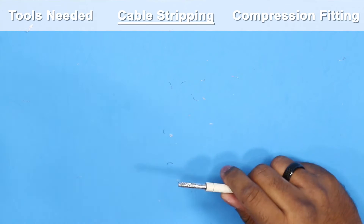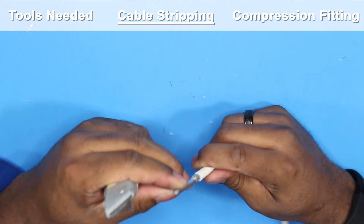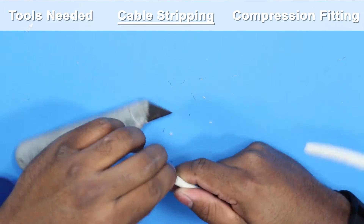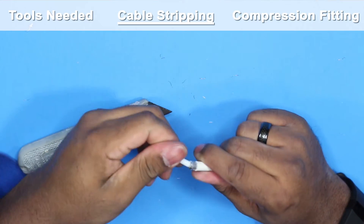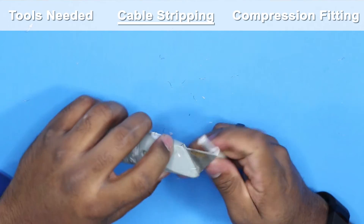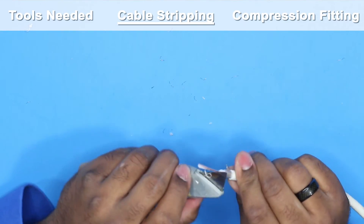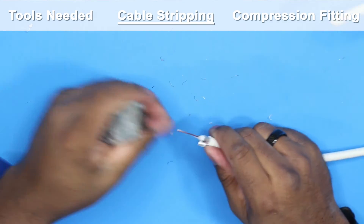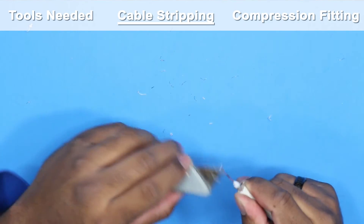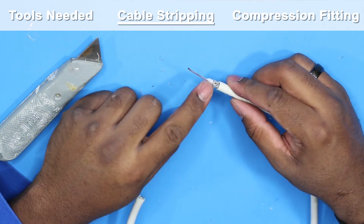On my particular cable, the inner insulation seems to be glued to the copper — yours may not be like this. This white part doesn't want to go anywhere on its own, so I found I have to cut it off.